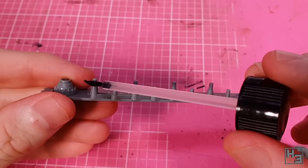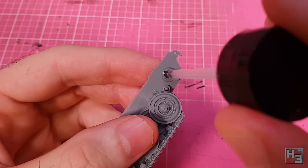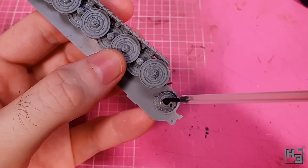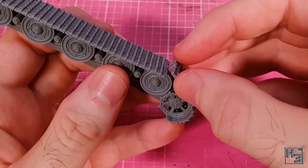Now I glue the road wheels onto the hull side part — the wheels go onto the axle bits, as you'd expect. The fit is nice and easy. The idler wheel with its pre-installed tracks can then go into place, keyed so things line up nice and neat. This is followed by the drive sprocket, which is also keyed and also has a nice neat fit. I then add the length of tracks that runs between the drive sprocket and lower run of tracks — again a nice easy fit.